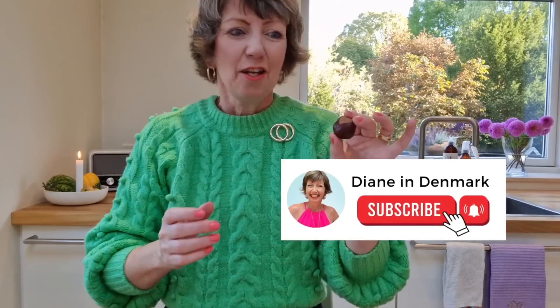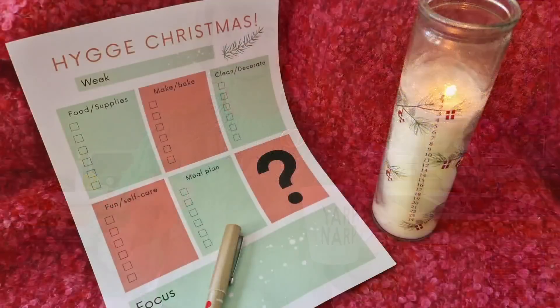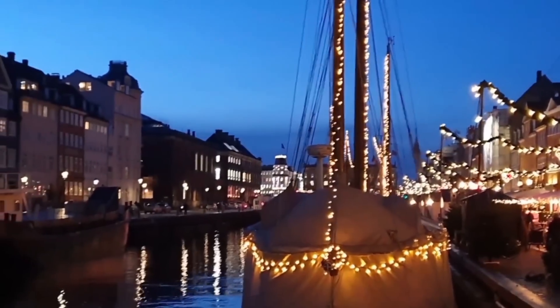I've got a classic hygge Danish craft for you involving these things. Let me talk about where we're putting our energy this week in the home - what we are cleaning, what we are decluttering. I've already started. Go and get yourself a nice hot cup of tea. Maybe if you're in the southern hemisphere you probably need some chilled water. Also, last but not least, our hygge Christmas weekly plan, our weekly worksheets. I've got a little sneak peek of that and I'm going to need your help with it.